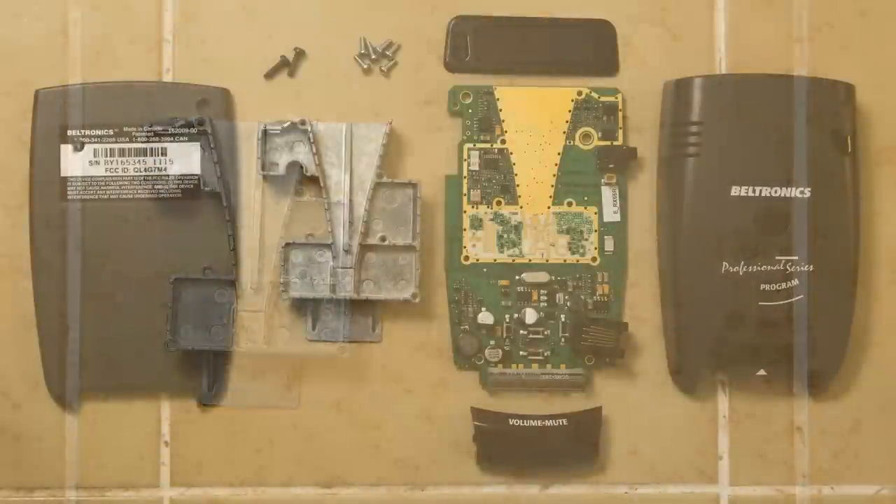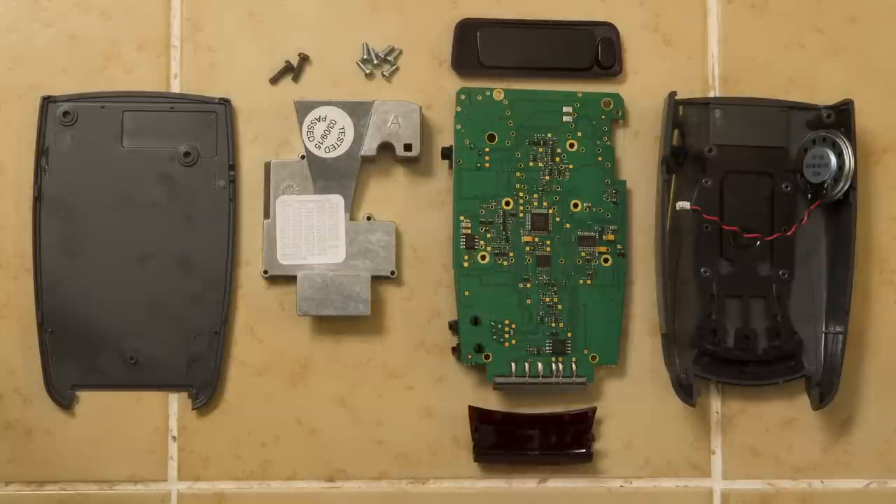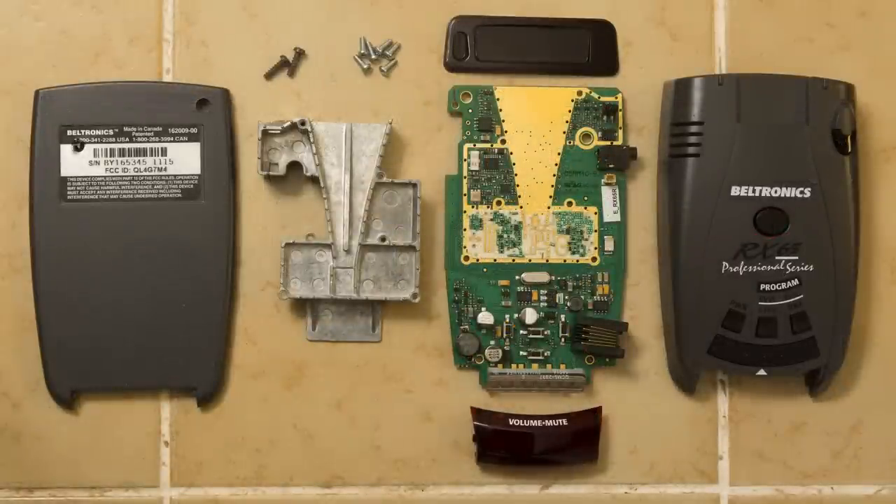I'll go ahead and post a picture of all the different pieces so you can take a look at the whole thing broken down. And if you want to see more detailed pictures, just hop onto the link I'll post in the video description with detailed pictures of all the internals. Thank you so much for watching — this was a lot of fun. I want to do some more of these. I like this kind of stuff so we can see inside our detectors, what's going on, learn a bunch of things, and see why things perform the way they do.